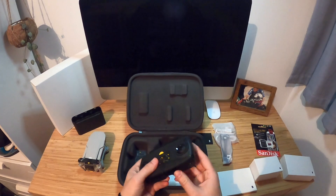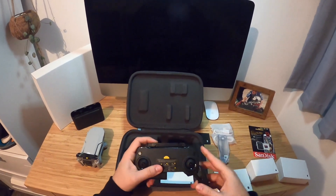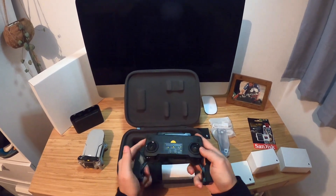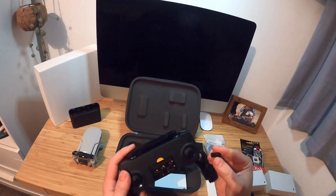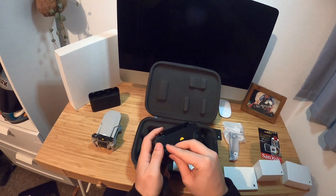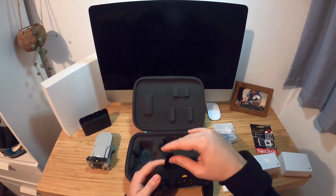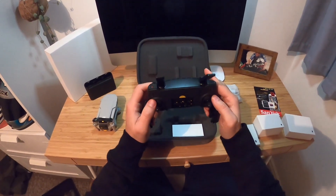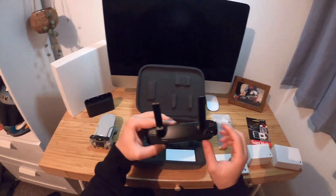There's the controller. Nice. And then your phone just slots in there. Here are the little joysticks, which I imagine just screw on. And then your antennas. Really nice piece of kit, this.